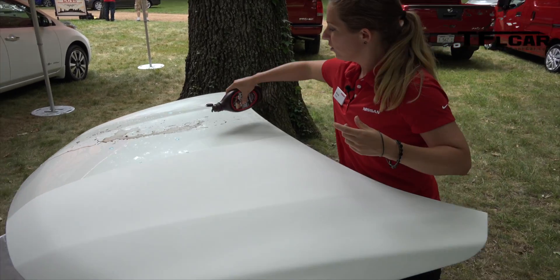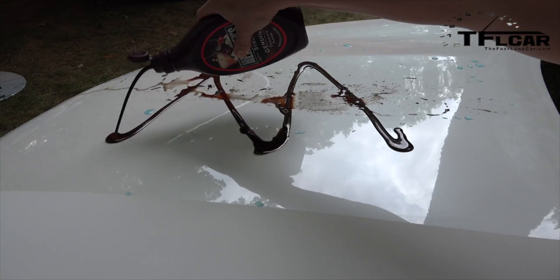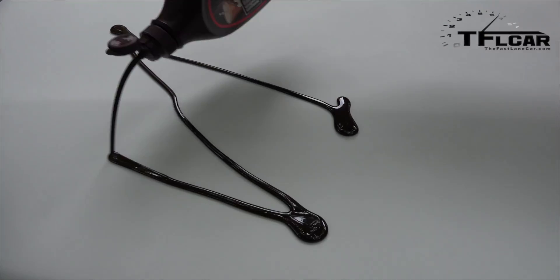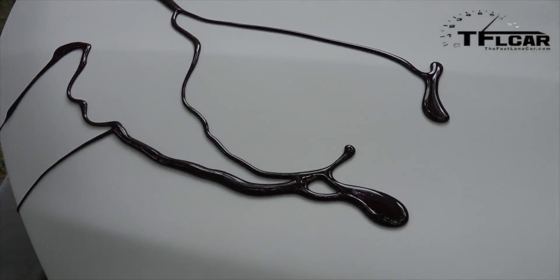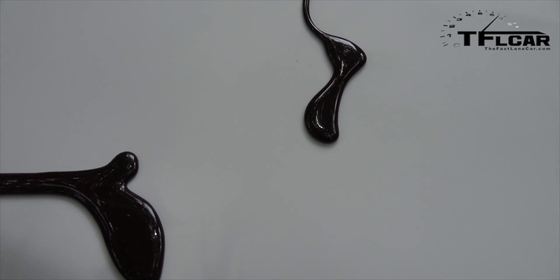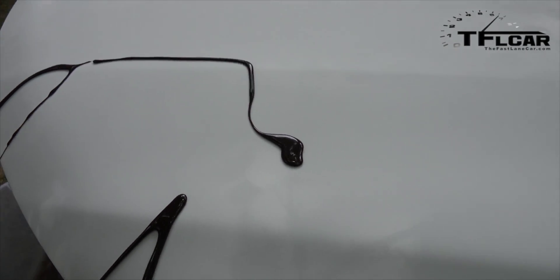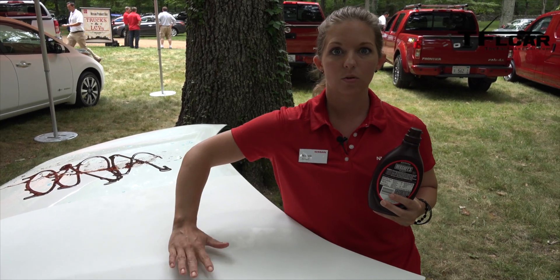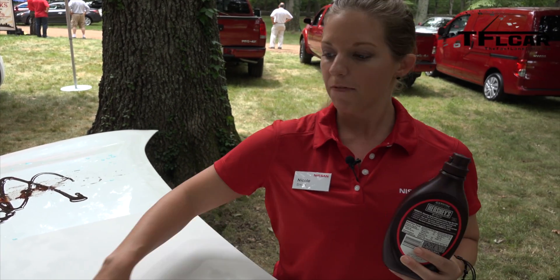Let's go a little bit thicker and syrupier. If you have a bowl of ice cream, stick it right down there. That is crazy — and there we go. Isn't that neat? So what's the magic? The magic is in the texture — all the little hills and valleys act as a repellent. It just repels everything away, almost like a Teflon.